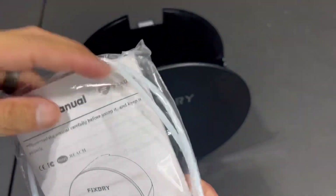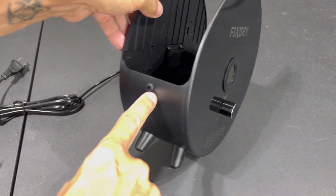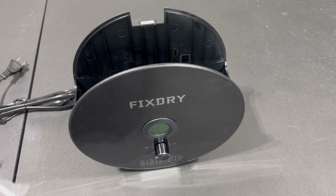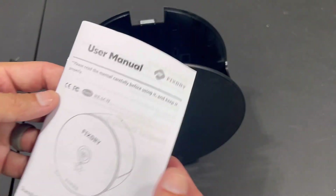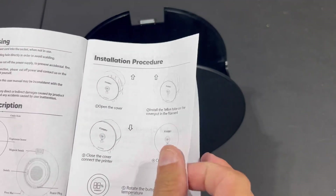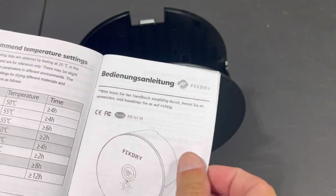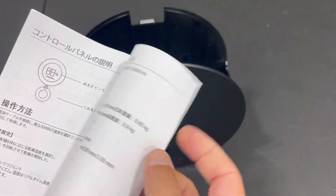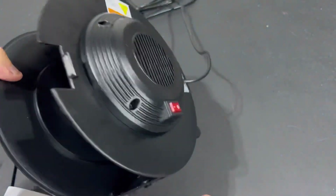It looks like we have some PTFE tubing that runs from either outlet. If you're running it somewhere like a garage where there's airborne moisture, the PTFE tube helps keep it more concealed and safe. The manual gives you a breakdown of how to set it up — pretty straightforward. They also include the manual in different languages. The power button is on the back, so go ahead and get it plugged in.